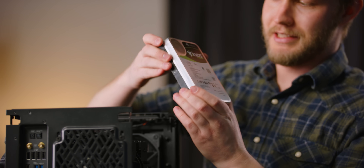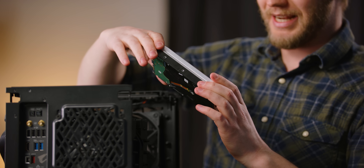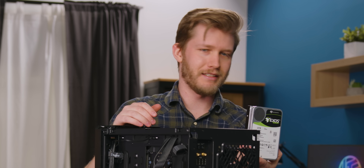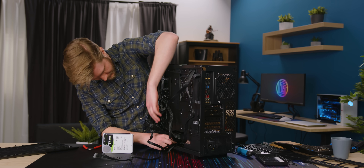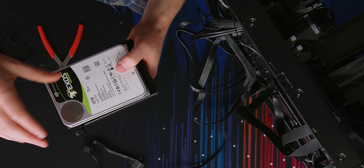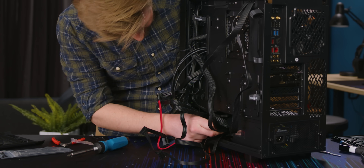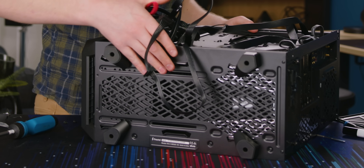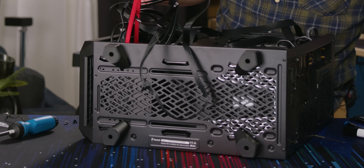For storage, I'm going with a 12 terabyte Seagate Exos — it's overkill for pretty much anything. The only reason I have it is because it just arrived in the office and it's the first hard drive I saw when I went looking. We've got the cage here — is it only one screw? Nice. This just goes right on like that, and the hard drive just slides right back in there. That was very easy. Now we want to reattach the hard drive cage — you want to move it as far forward as you can just to give yourself more space for all of the cables.